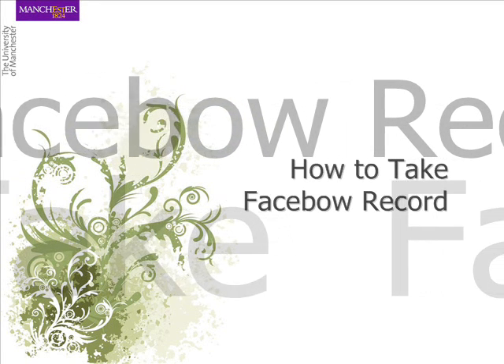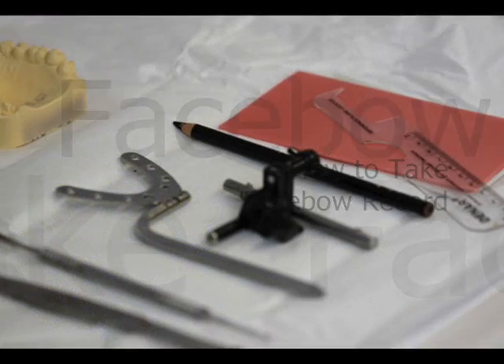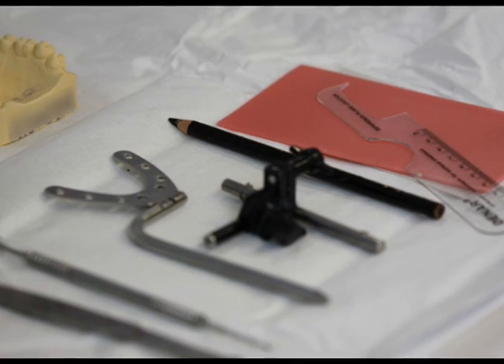Here is a step by step guide on how to take a face bow record. Prior to taking your face bow record, prepare all your instruments and materials that you will need.